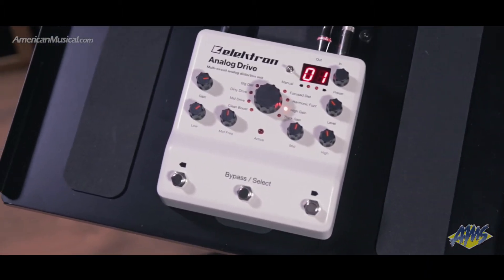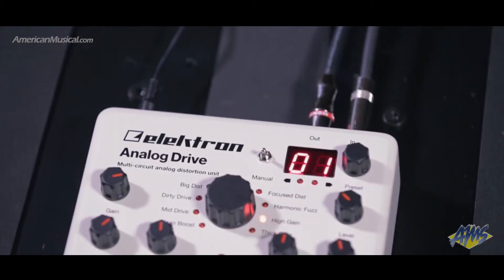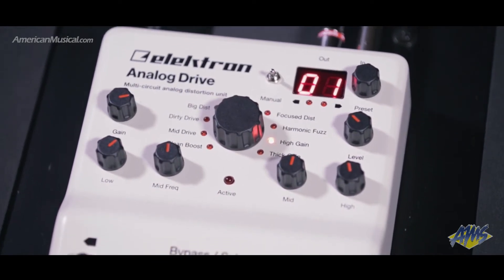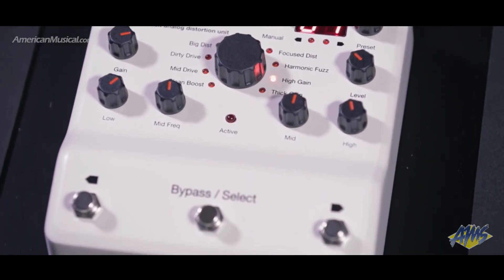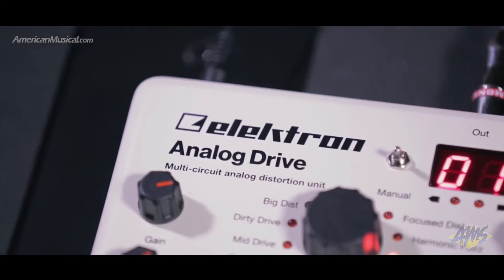The clean boost offers up to 20 dB of gain, run at high internal voltage for maximum headroom, while the mid drive is reminiscent of a popular green overdrive pedal. The dirty drive setting is exactly that — dirty and swampy — with a gated feel at low gain settings and an old school fuzz type sound at higher gain settings.